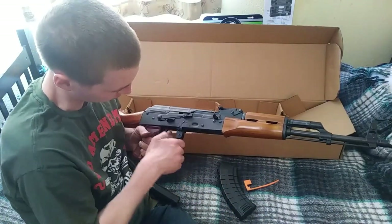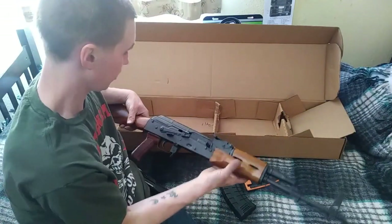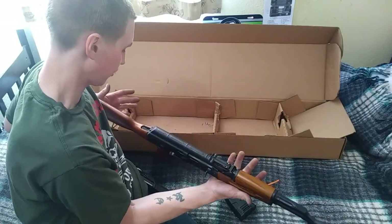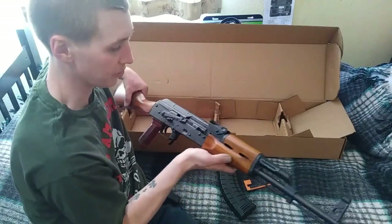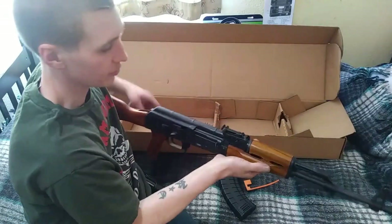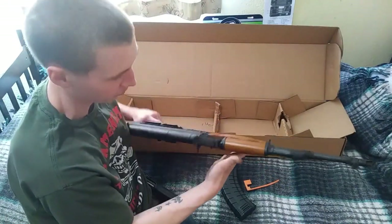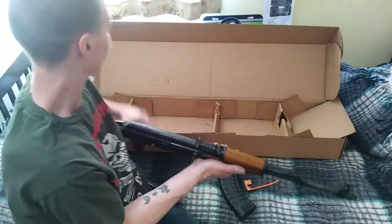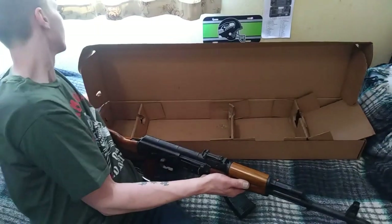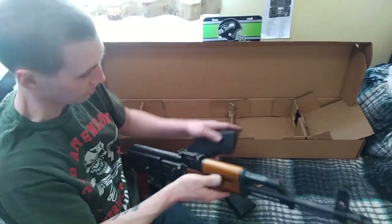I do a lot of research on YouTube so that should be fairly easy to figure out. I'm going to take it shooting this Sunday — just wanted to show you guys the unboxing. You can still smell the stain on there. My dad actually refinishes furniture so I've grown accustomed to the smell of stain.